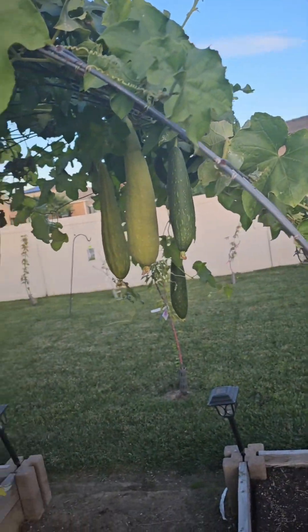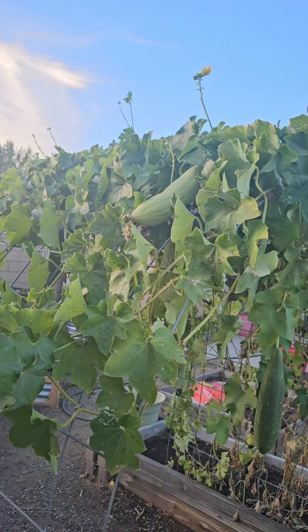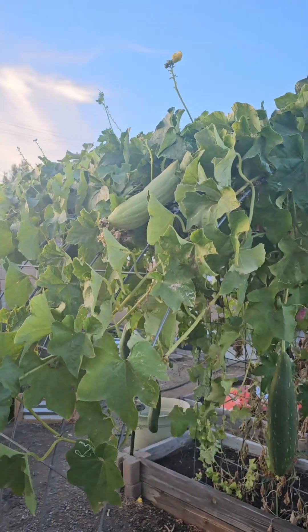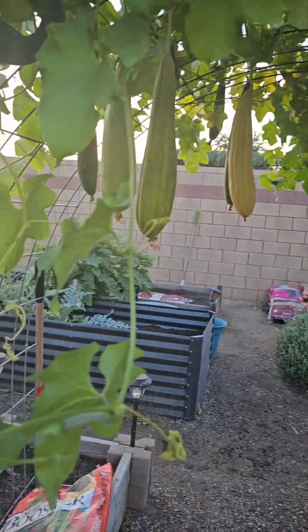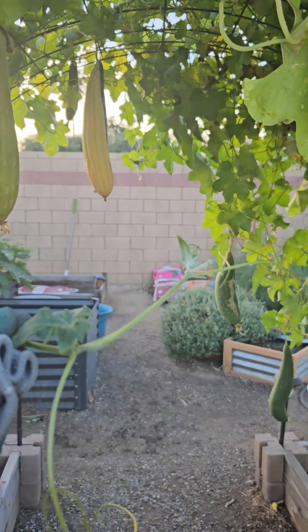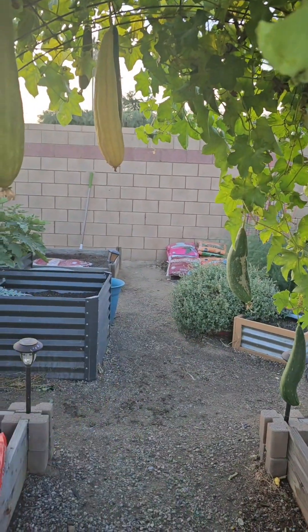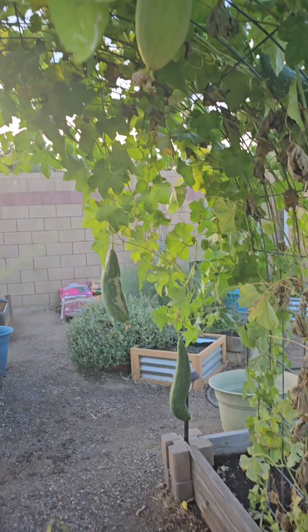I have lots of them — I have one laying up there, and if you look right here, there's some more trying to grow. The loofah is so weird — it waits until the end of the season to really kick in. But I got over 20 of them and I'm happy about that.